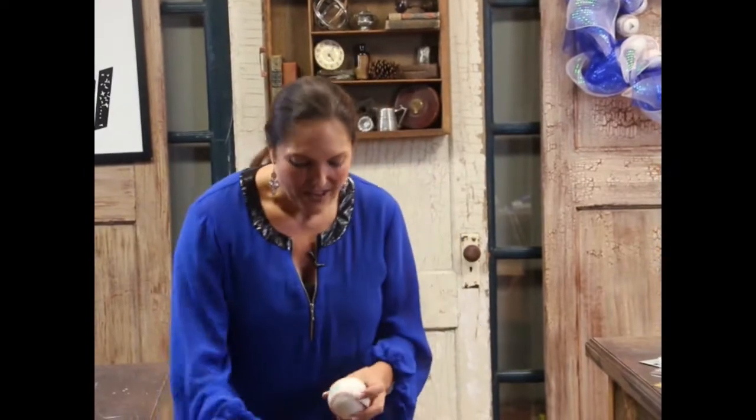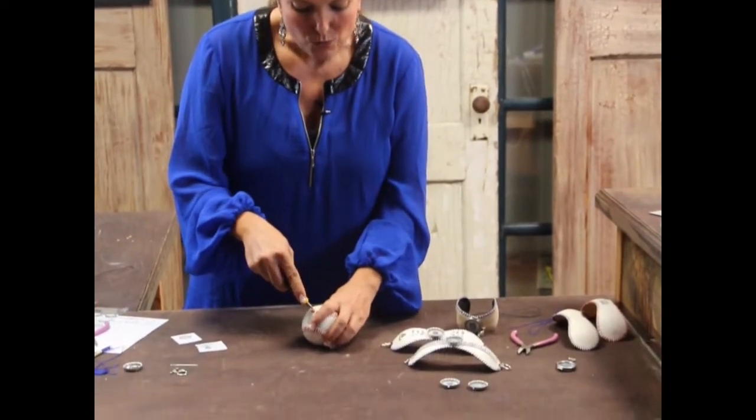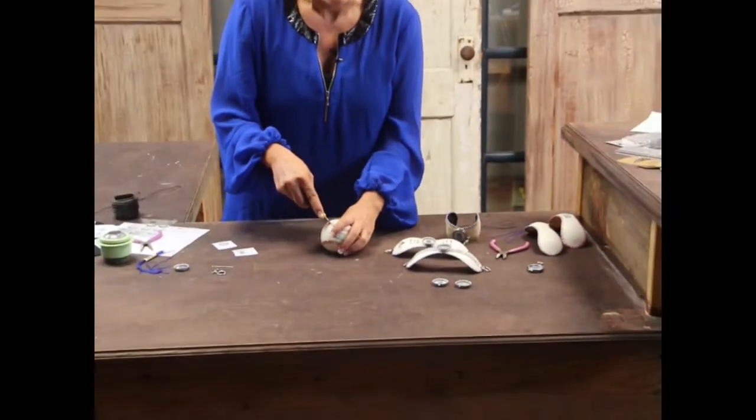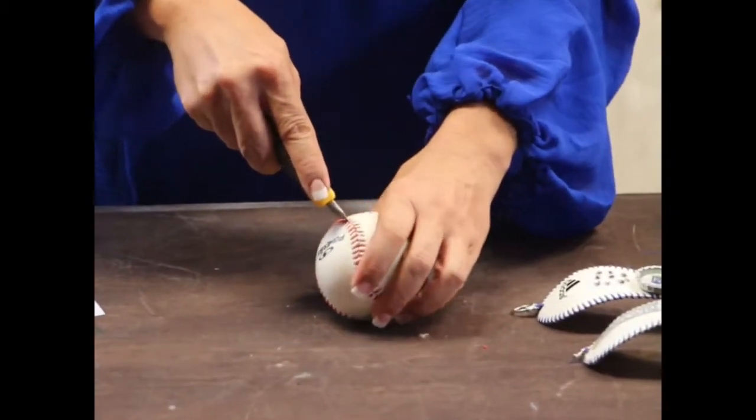Let's get started because we've got a lot to cover. You're going to start with just a good old baseball - that can be a new one or a used one. Your mind should start turning about all the different places you probably have baseballs stuck around the house. With an exacto knife, we want to start cutting right in between the seams of the baseball, right dead center in between them.